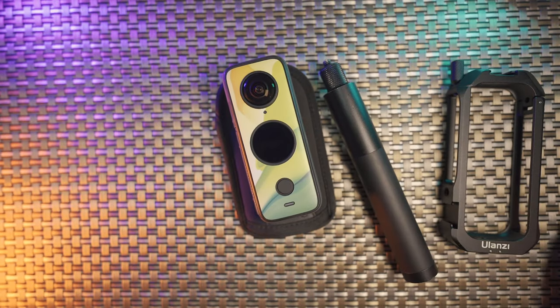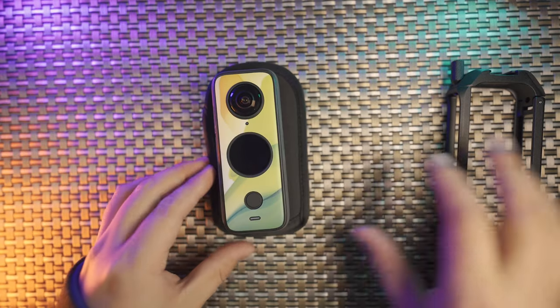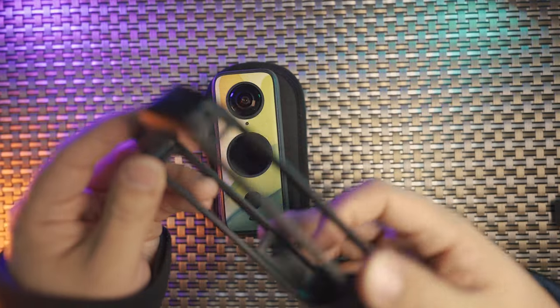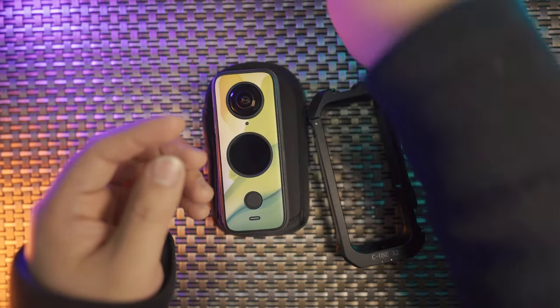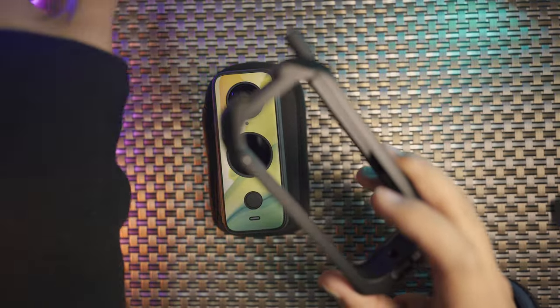Let's talk about this Ulanzi 1X2 metal cage — brand new design and very smart in every detail. In the package, you're going to have a rubber lens cap together with the metal frame of this metal cage.